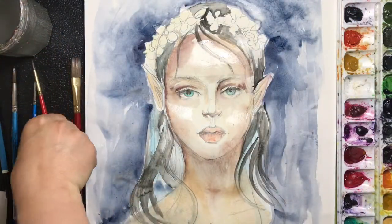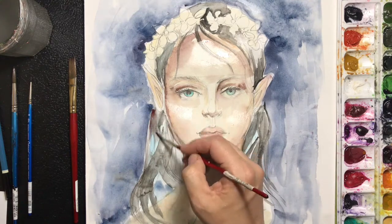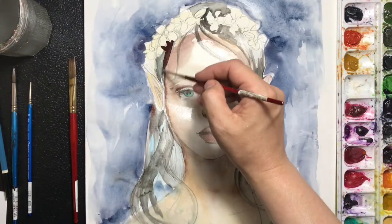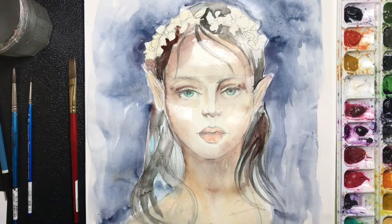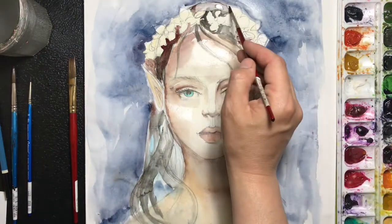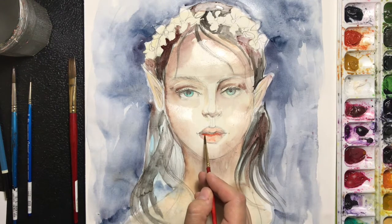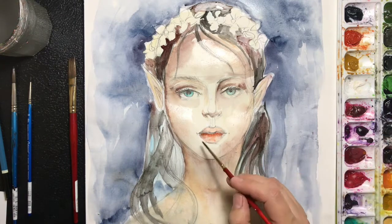I'm going back to my number 3 brush and adding some black into the hair, then some raw umber over the black to make it look almost a chestnut color. I'm going to add it by the flowers also, working around the petals and creating this variation of color between the black and the brown. Moving to the lips with a double 0 brush, going with this tag red and working around it.